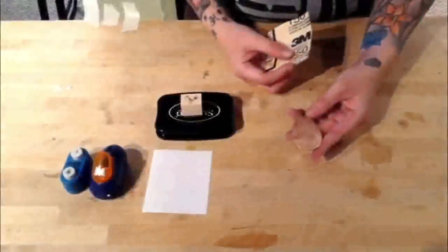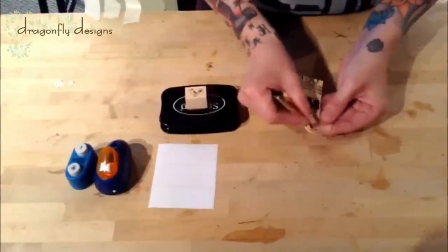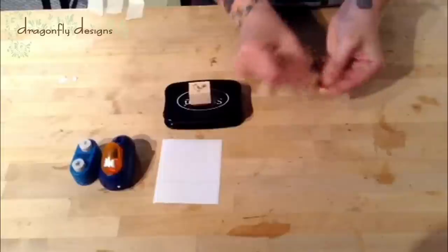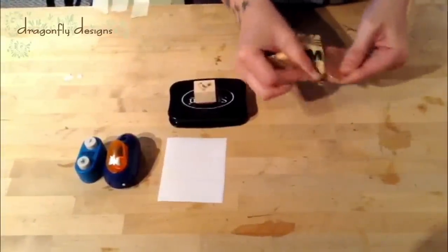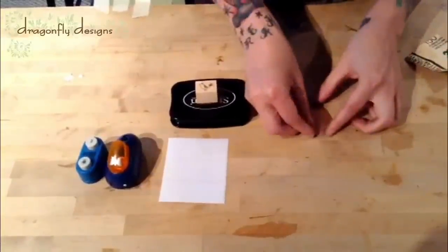Now that you have all your supplies, you want to start by cleaning your piece of copper with a piece of sandpaper. Just gently rub to get all the excess oil and fingerprints off of your copper piece. Once it's shined up and ready to go, you can start.